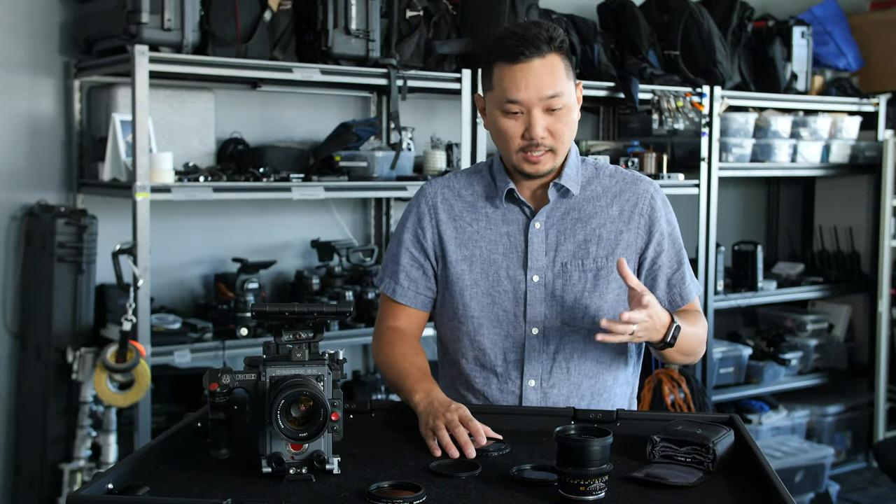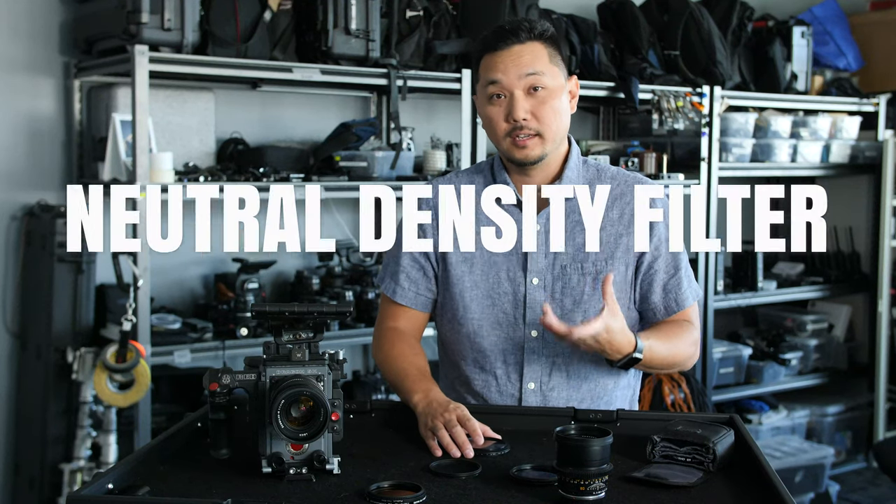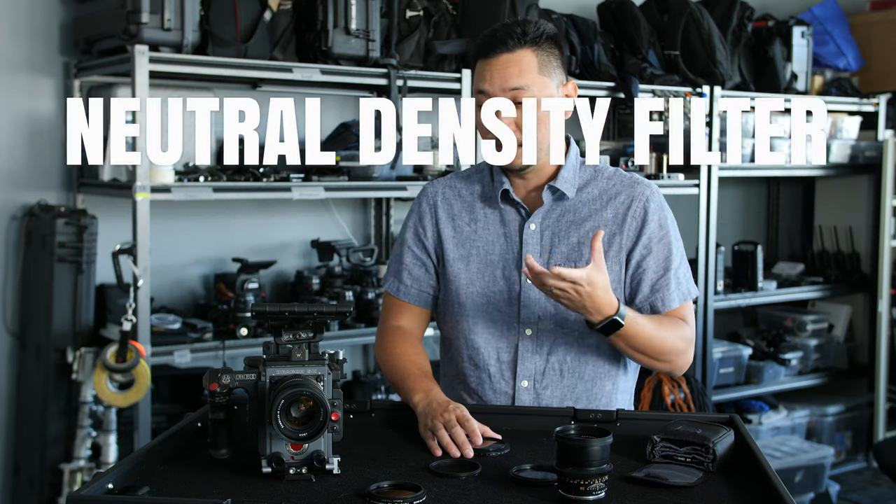One of the most valuable tools in our kit is a good solid ND filter. They're like sunglasses for your lens, and they come with us on every project that we shoot.